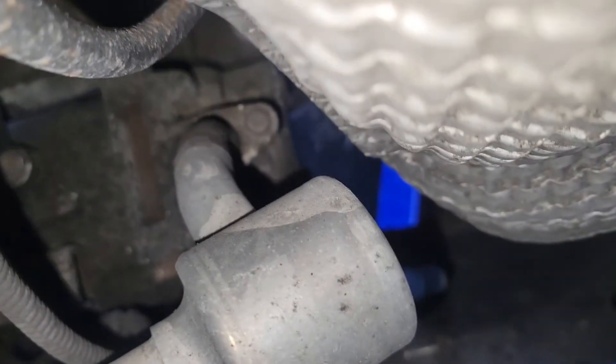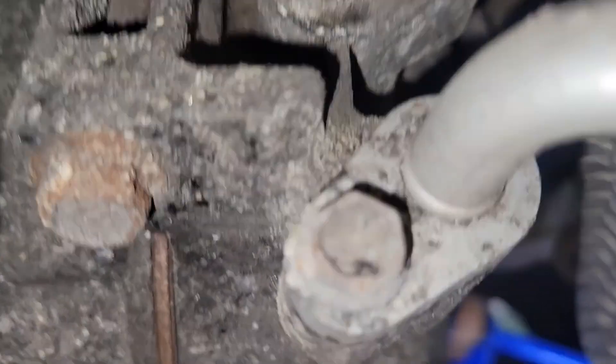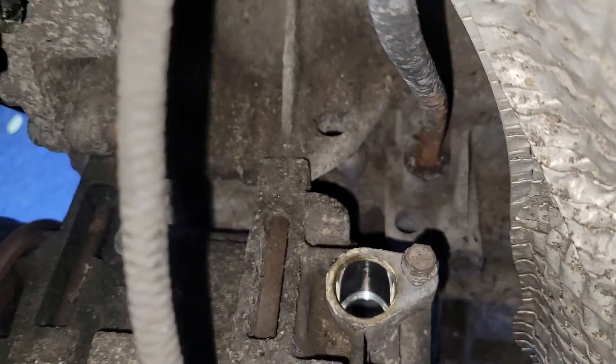There are two 10mm bolts on the sides — take those off and basically just remove it out. Now over here, remove the 12mm that's on it. There's a 10 there and a 10 right there on that line — those two. As you see, with the hoses, we're gonna turn these 12mm bolts — one, two, three, and four.